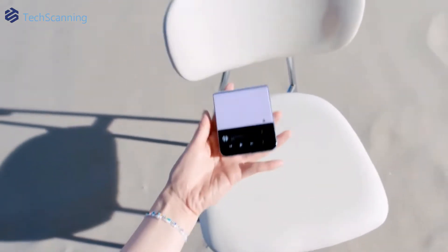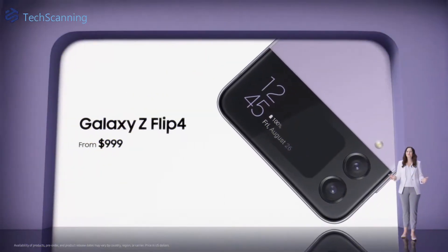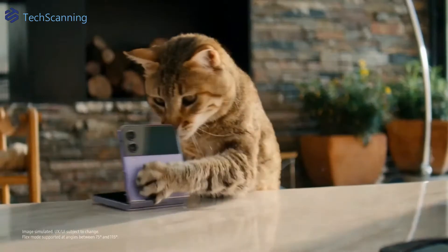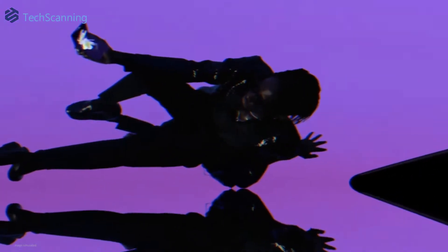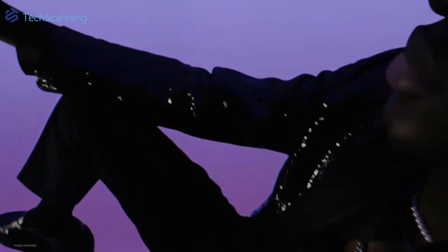Hey Lads, TechScanning is here. The Z Flip 4 is not only a cool looking and highly pocketable device, but it also comes with a hefty $1000 price tag. I'm sure not everyone dares to use it without a protective case. So without any ado, let's jump into the top 9 protective cases that best protect your expensive flip phone.